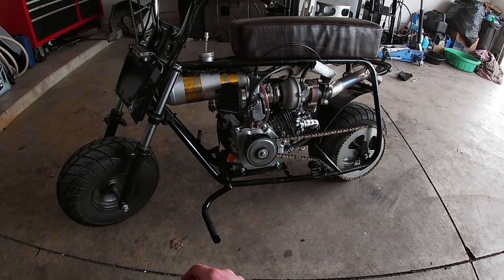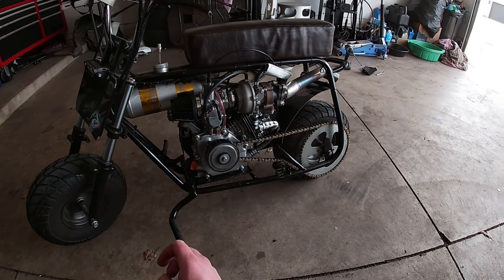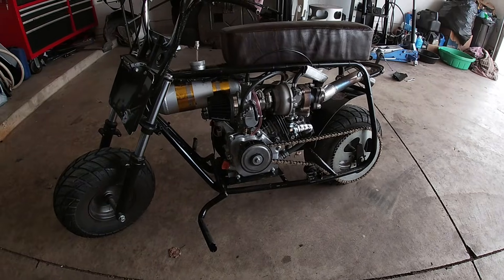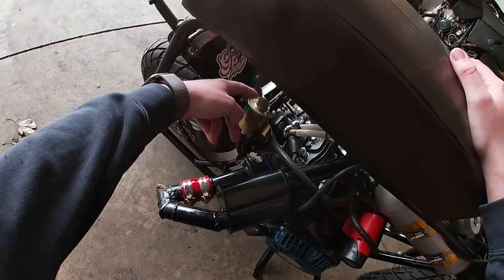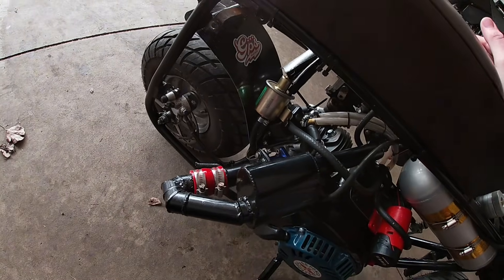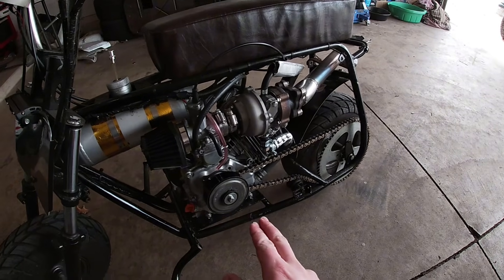I also have not vented this crankcase to atmosphere, so I am expecting to maybe push a little oil out of the exhaust and the turbo. If that happens it's not a big deal — I just got to be easy on it and ride it back. I also have not mounted my oil pump yet; it's just hanging, held up by zip ties, so disregard that.